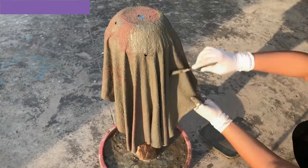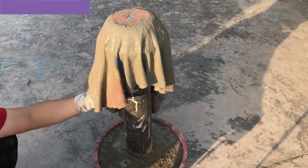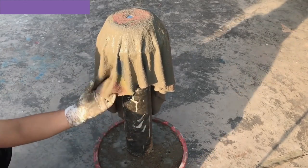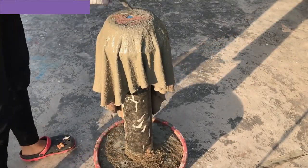Sheet the cement to add strength to the final structure. If you want your pot to function as a planter, consider making drainage holes in the bottom. You can use small plastic or metal pipes as molds for the holes.